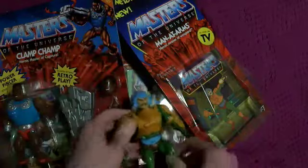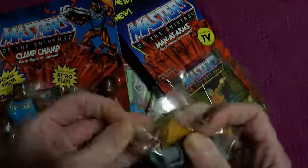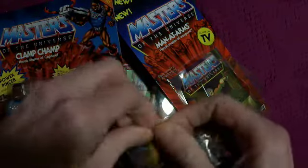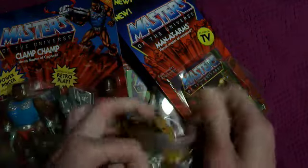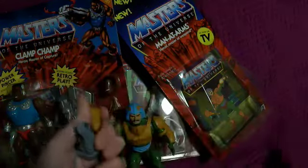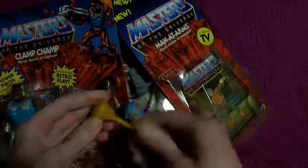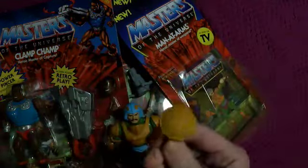And what weapons does he have? Looks like the guns from Ghostbusters — Filmation version. And this thing, I don't know what that was he had.